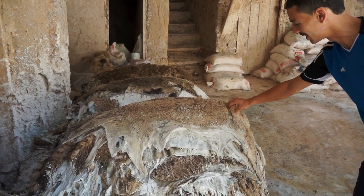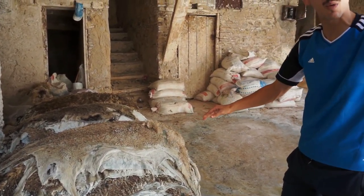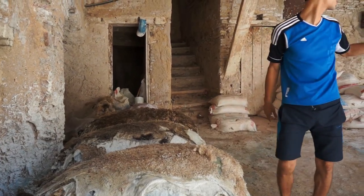Wool is easy for skin, I see that here, I don't have to worry. Let's go over how easy it is to take wool. Washing wool there.